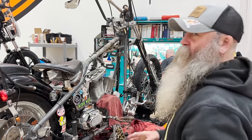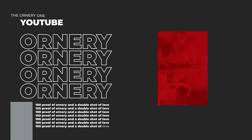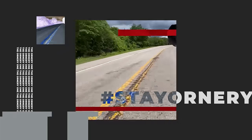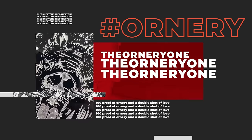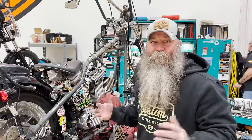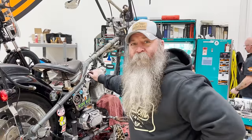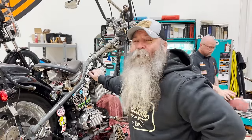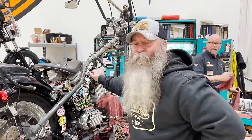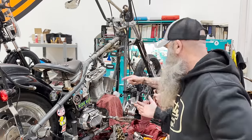Like you see right there, we're thinking maybe the heads have been milled somewhat. Other than that, the front head looks fine. The front head looks like it's been milled a little bit - it looks fine. So we're going to pull this rear head off and see what it is right now.